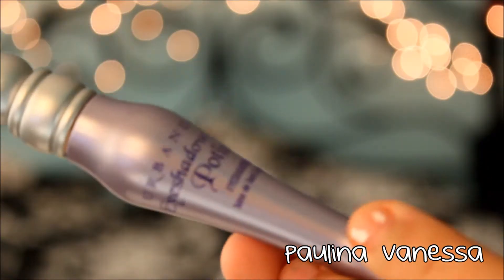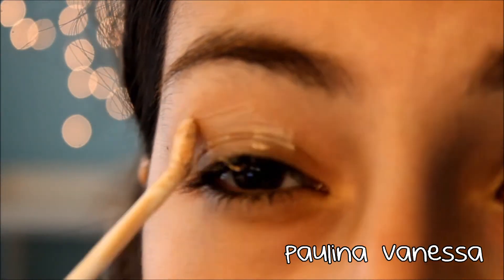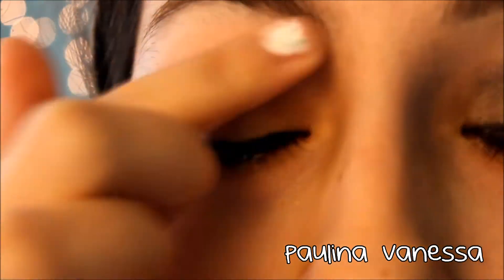First I'm taking the Urban Decay Primer Potion and putting that all over my lid so our eyeshadows stay on all day and don't crease.